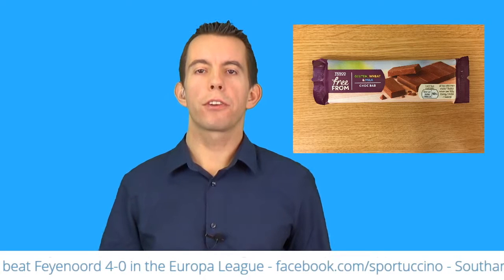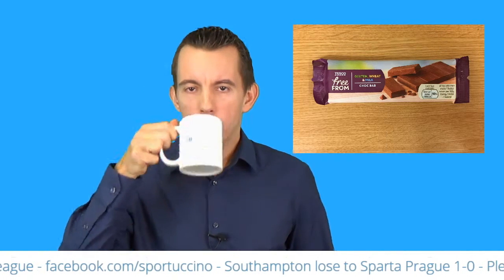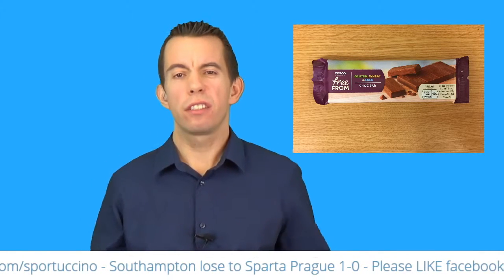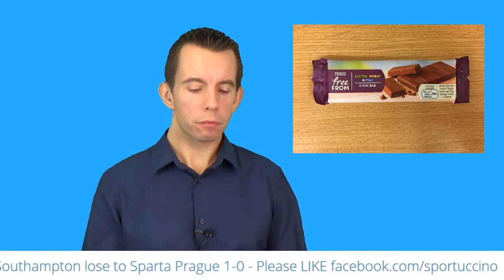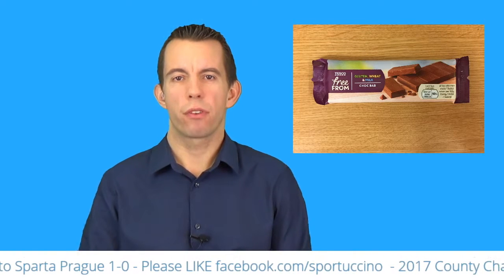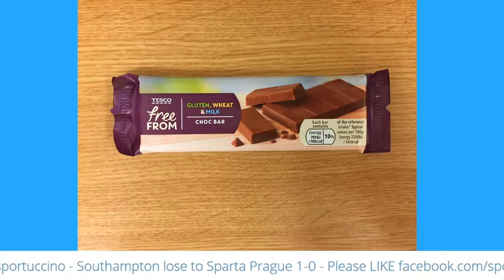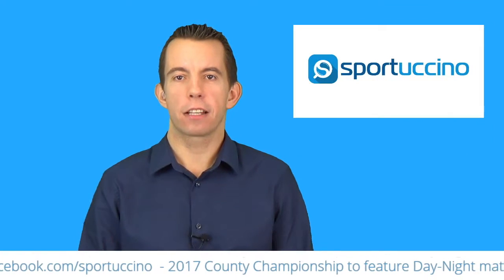If you can't drink milk and you want chocolate — I'm still eating it though. It is quite edible. Wash it down with a little bit of coffee here — Sportacino mug, buy it from the store. Tesco Free From, for 40p you don't have much to lose, really. I wouldn't go out of my way to buy it, and if there was a choice between normal chocolate and that chocolate, I'd probably say no thank you. But yeah, not bad. So it is the Tesco Free From gluten, wheat, and milk choc bar — that is today's product review.